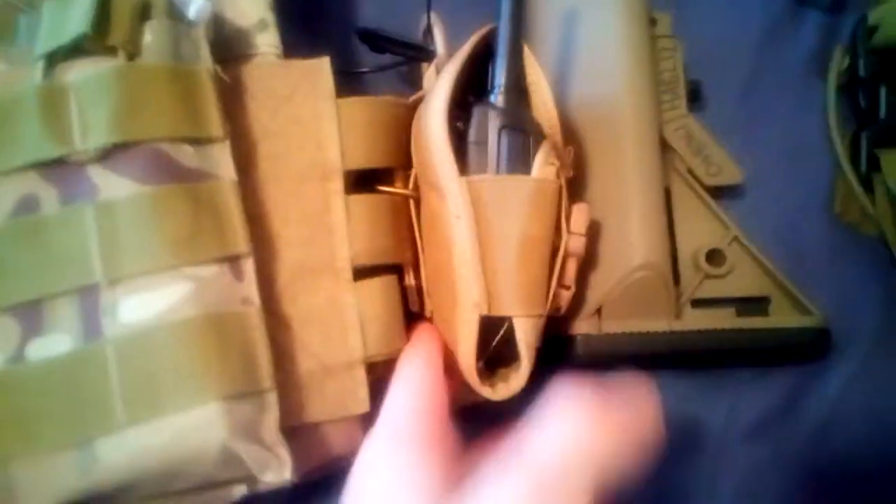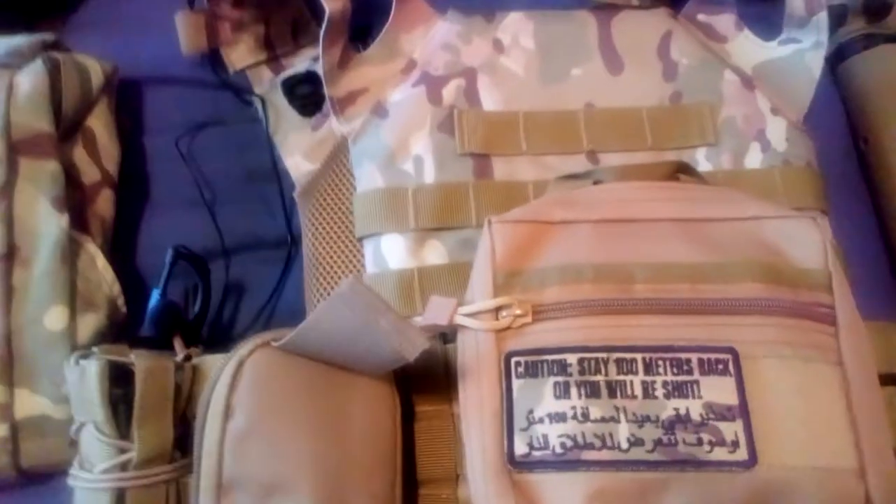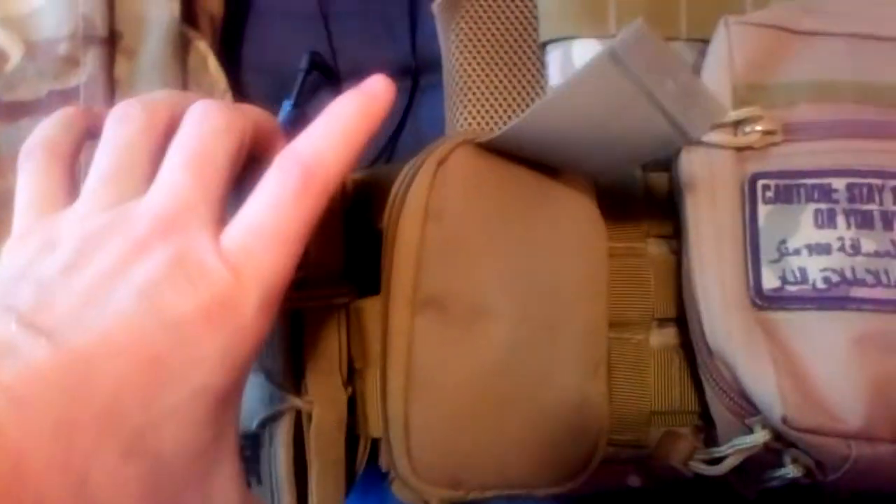Two used glow sticks, corporal stripes, and that's a radio. Then we'll turn it over and you'll see what I mean by the first aid kit.